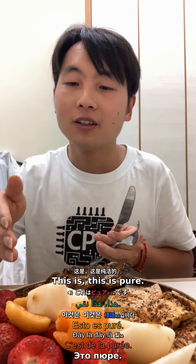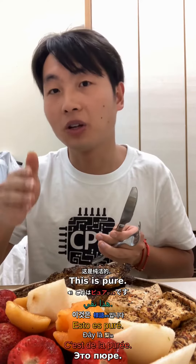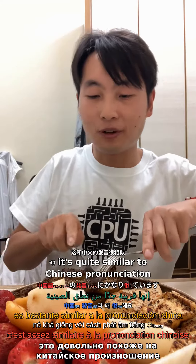Kore wa biwa desu. Yes, it's quite similar to Chinese pronunciation.